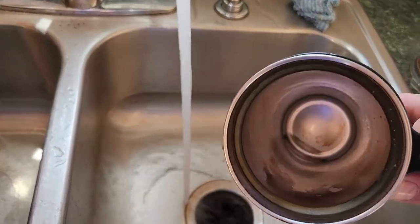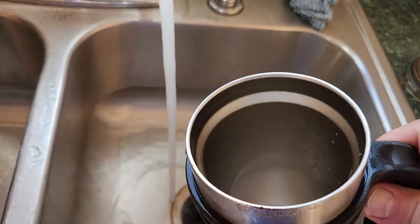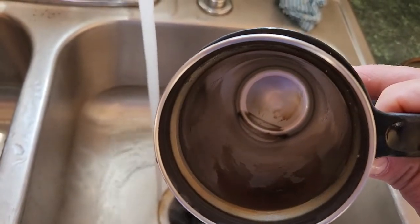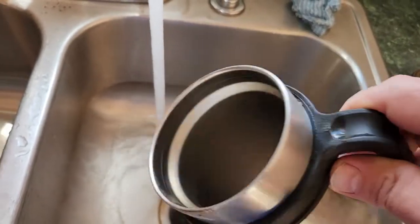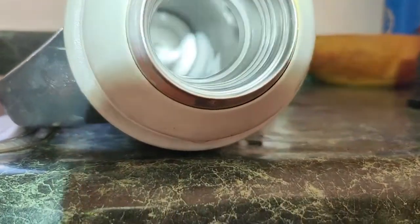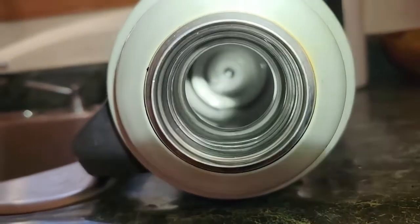You can see there's still a little bit of stain on the edge there because I ran out of hot water, but on the side that had the hot water it's like brand new. I would have to do this one more time with more hot water and it would be perfect. You can see that the thermos, however, where I used enough hot water, is literally like brand new.